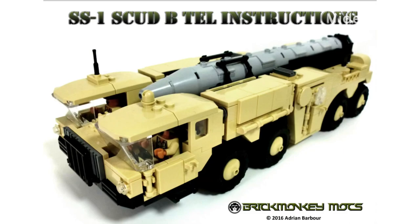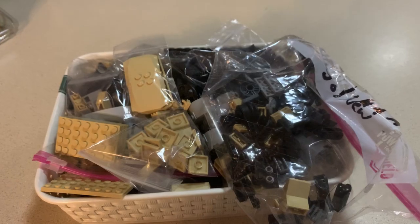This is Brickhead Boy Toy Reviews. We'll be doing a review on a Brick Monkey MOX — this is the Scud. The instructions were about ten dollars, bought the pieces for more or less $200, and it contains 961 pieces, so it took a while to gather the pieces. Let's go check it out.